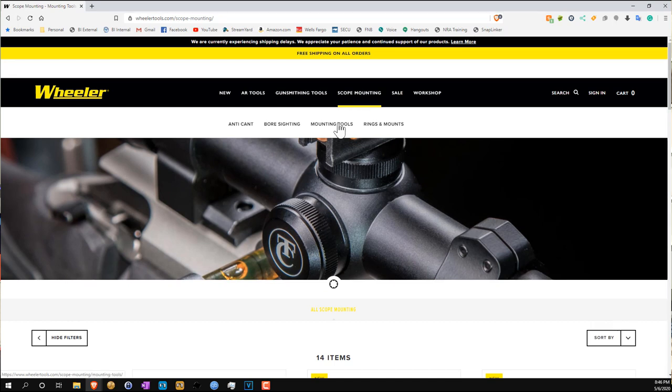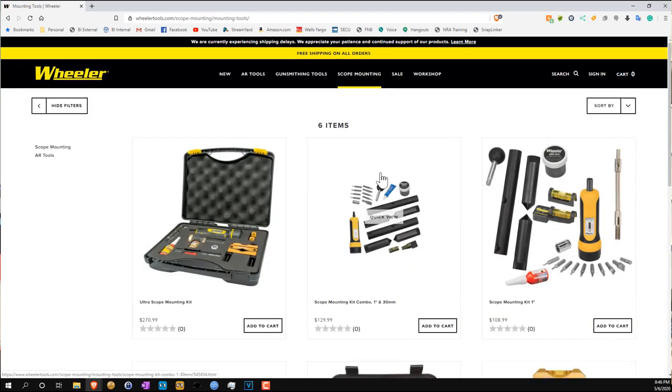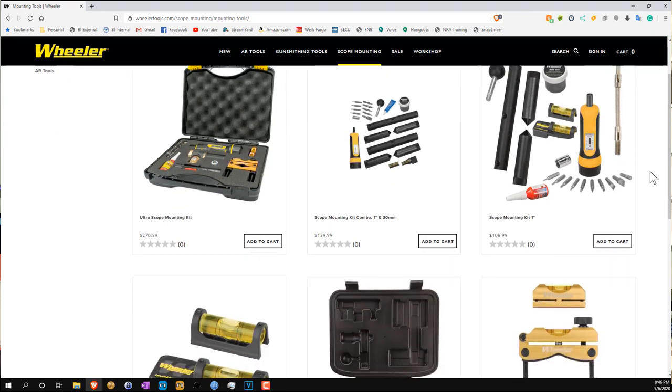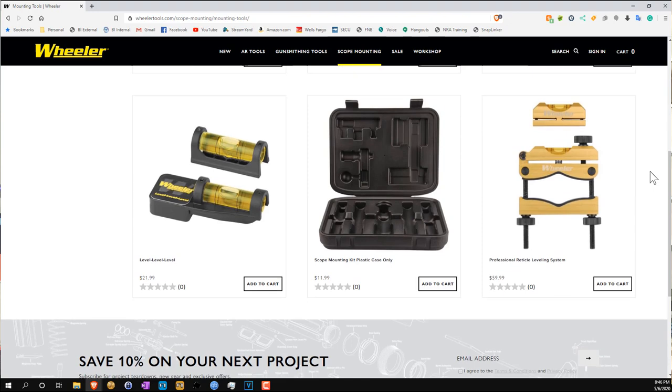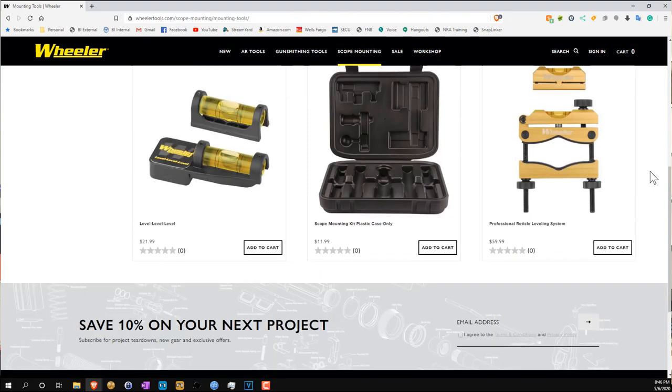It's particularly great if you're going to be mounting and unmounting scopes on a relatively regular basis, or if you're a gunsmith or somebody who's trying to make a little extra cash. You can't charge a ton, but you can make a little extra cash mounting scopes for people.